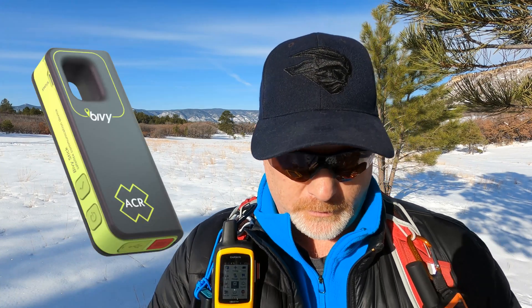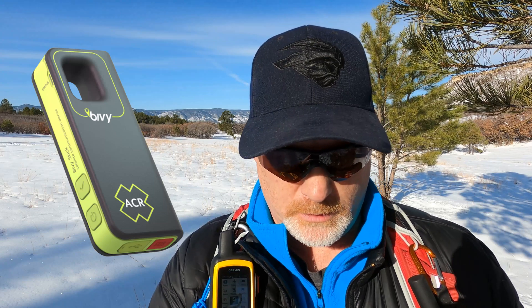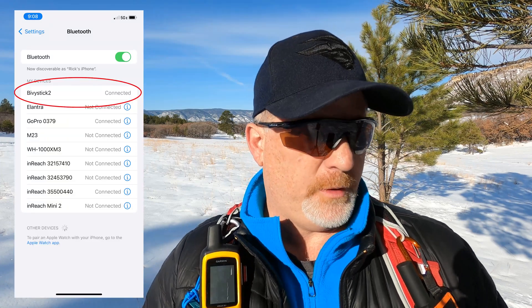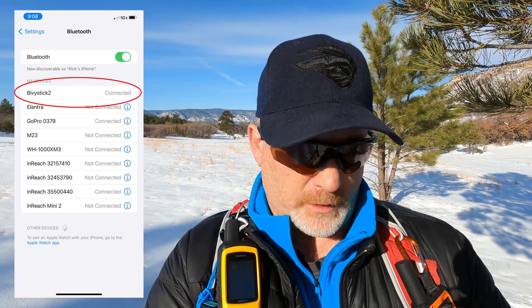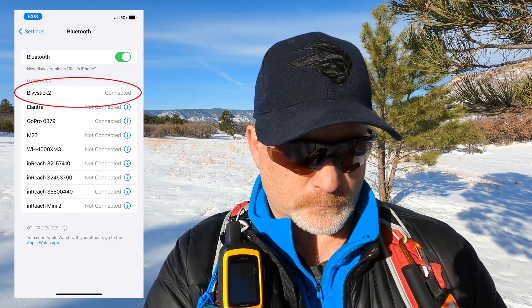It looks like it's showing green. Let's see about sending a message from my ACR to the Garmin. Double-check — make sure it's paired. It's showing me on the map so it looks like it's working fine. The Bivvy Stick is connected on my phone settings, so we're good there. Now let's go send a message.